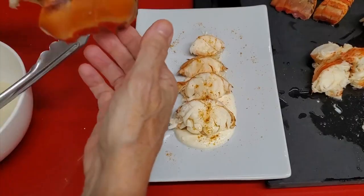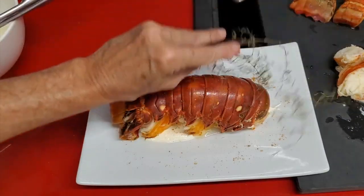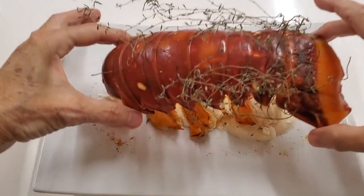To defrost your lobster tails if you buy them frozen, put them in cool water — not warm water — and let them sit wrapped and sealed in the water until they're fully defrosted.